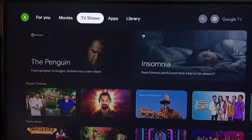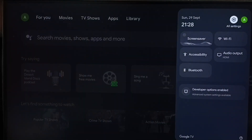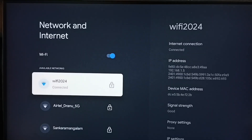First let me go to TV. In TV, go to settings — select the settings icon from the top right corner. Go to Network and Internet. Here you can see I have connected this TV to a Wi-Fi network named Wi-Fi 2024.